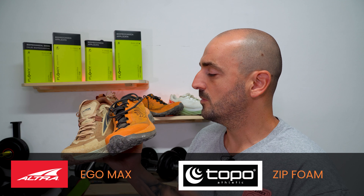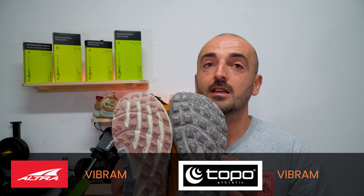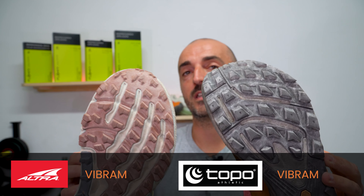The foams are different — this one is called Zip Foam and the other is called Ultra Ego Max Foam. I will talk about the difference in foams later on. Both shoes have Vibram Mega Grip and 3.5 mm lugs, however if you look closely, the lugs are of different shapes.